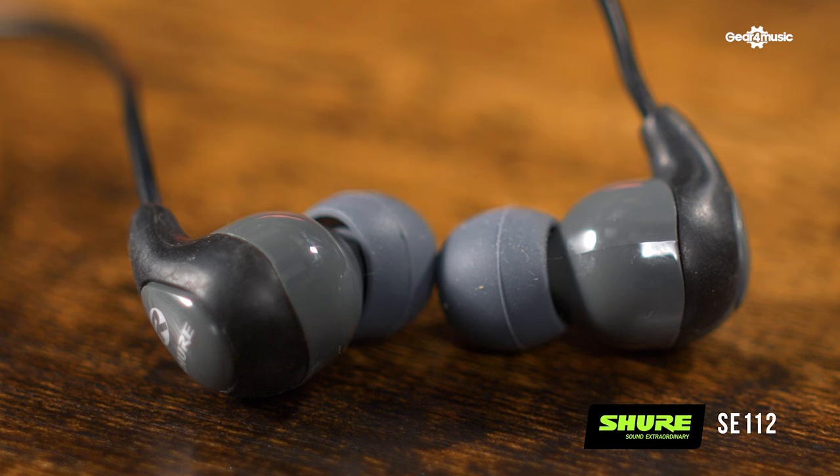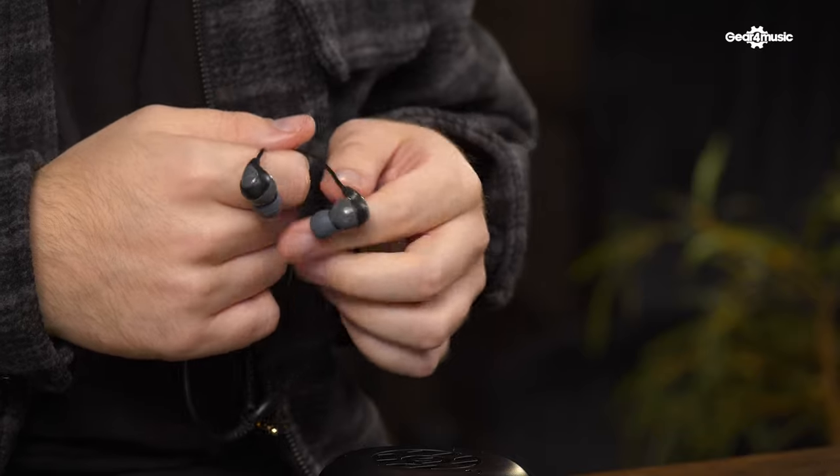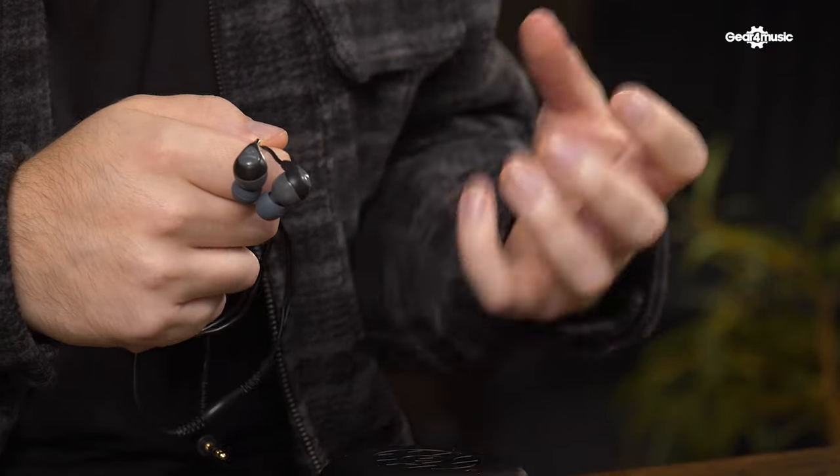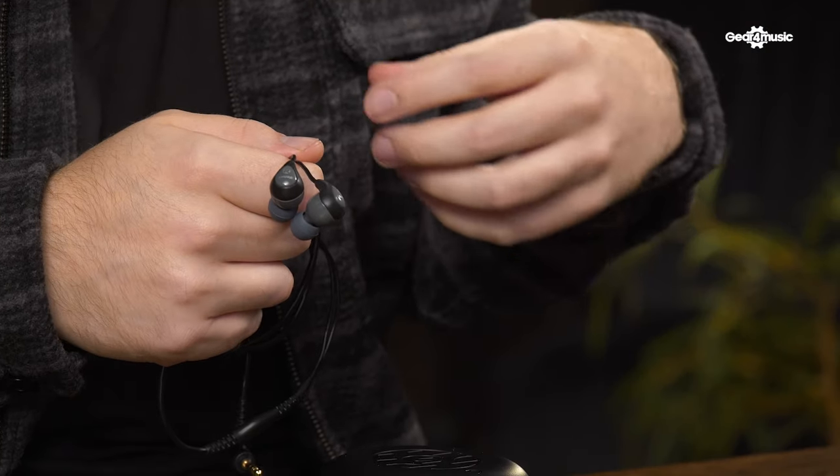The SE112s are the most budget-friendly in the range. They have a single dynamic driver and a frequency response between 25 Hz all the way up to 17 kHz. With this single driver and frequency range, they still provide incredibly detailed, accurate audio for the best mix possible. They're perfect for someone just getting into using in-ear monitors, maybe in a practice room, or someone who just wants to try them out.